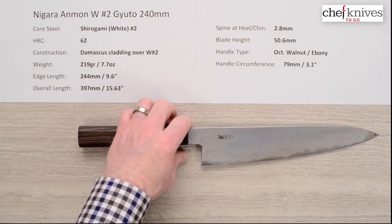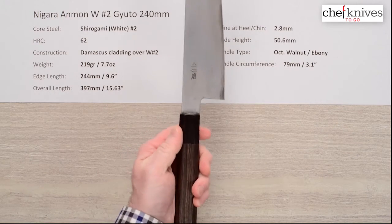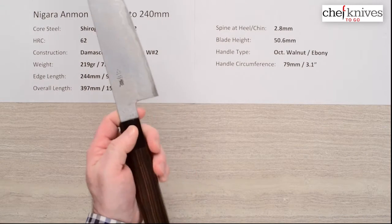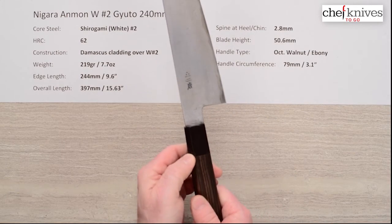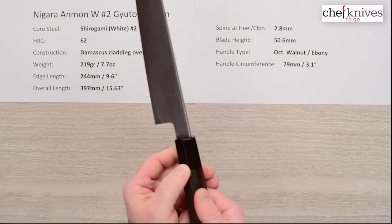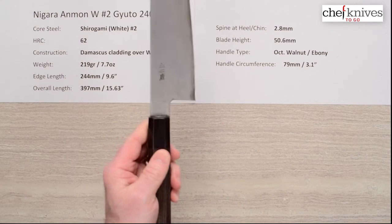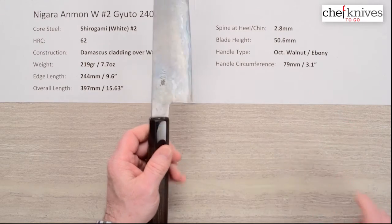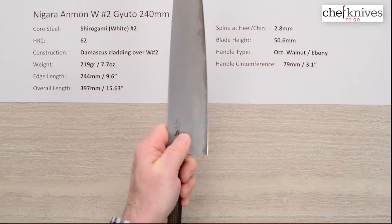Each particular example of this knife will be slightly different because they are handmade. The handle is really nice — it's got a great classic feel and is a little heavy to balance the blade out. It's an octagonal walnut handle with an ebony ferrule. There's a slight rise in the wood on the handle that you could sand down, but I didn't really notice it in practice. The circumference is about 79mm, a bit oversized from the standard 3-inch, with a fairly wide neck — a beefy disposition overall.